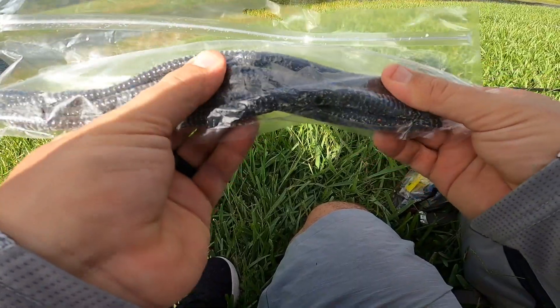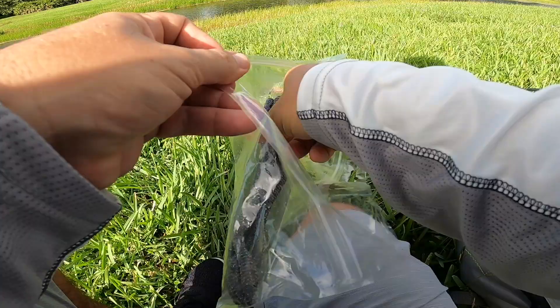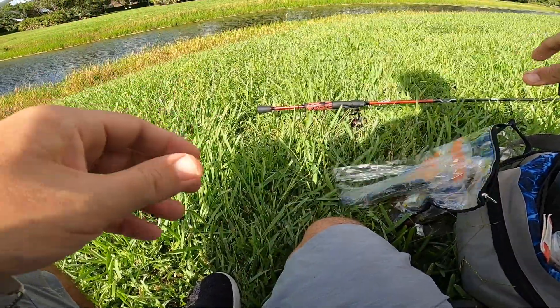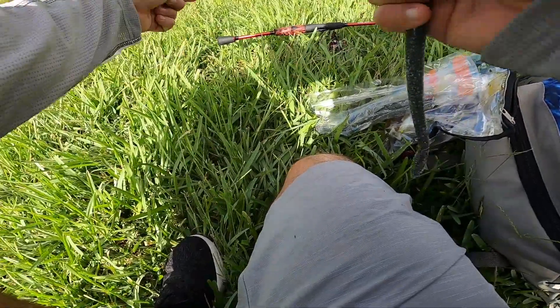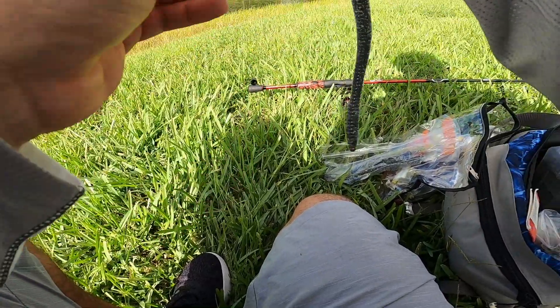So this is the Tech Baits Tech Worm. Very similar to the Man's Jelly Worm. It's got a lot of salt on it, it's a big dog. But it has some more flake in it. So we'll give this one a shot now. We've caught two on the Man's Jelly Worm. Let's see if we can pick up some on this guy.